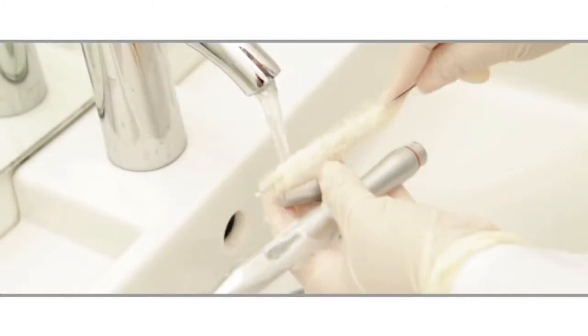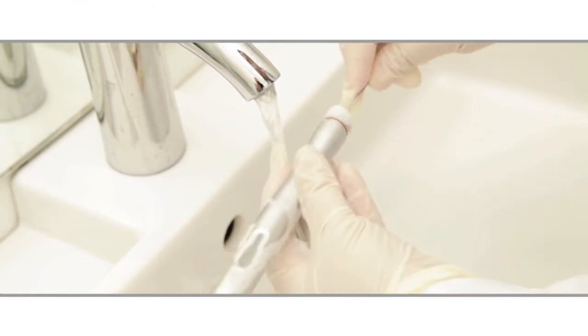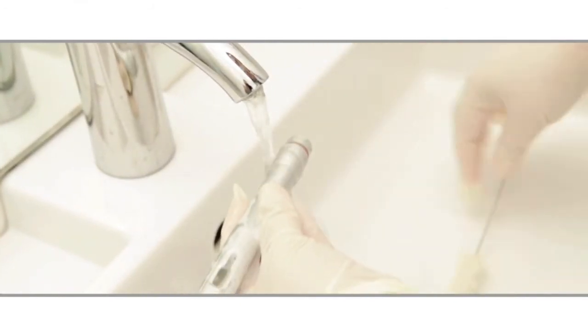To begin, use a soft bristled brush to wash the empty sheath and end cap with soap and water to remove any debris. You will need to thoroughly rinse with water prior to sterilization.